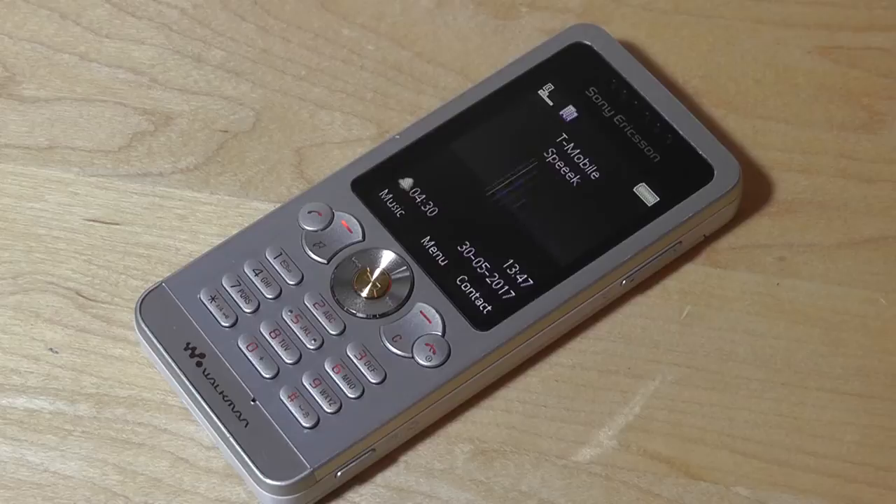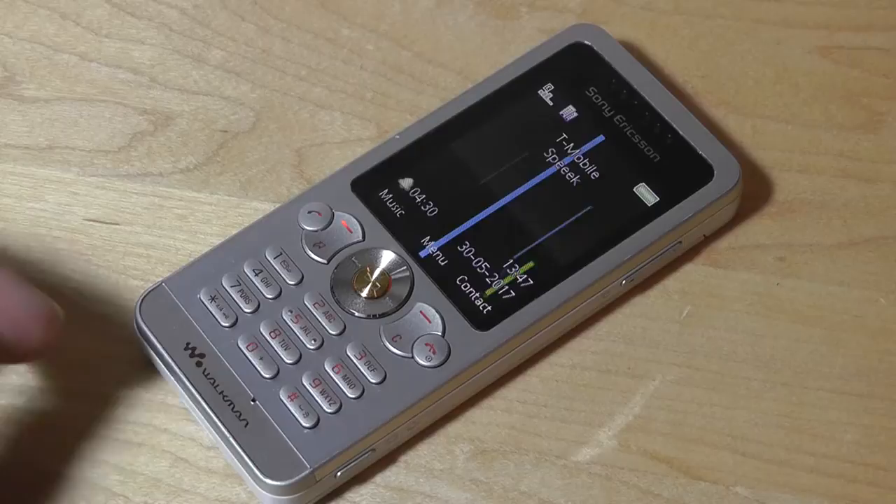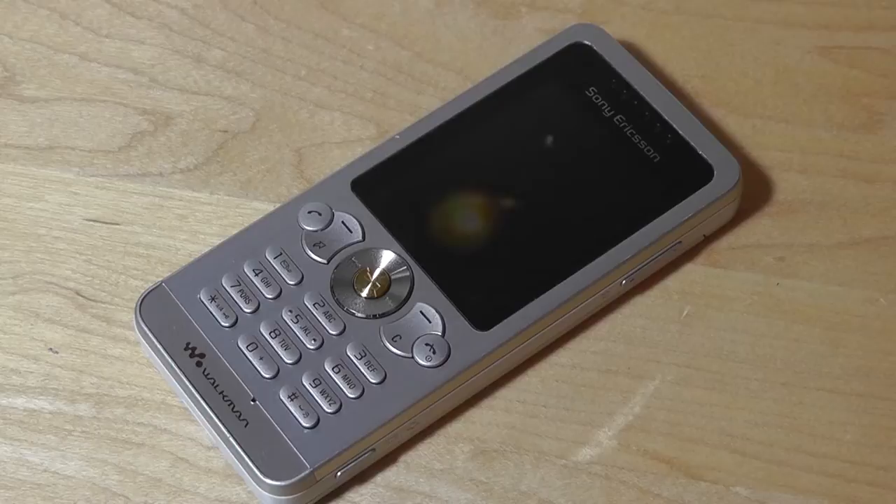Hey folks, here at OSReviews, you're watching our retro throwback review of the Sony Ericsson Walkman W302. This is a basic candy bar phone that came out in 2008, the same year as the Beijing Olympics. And despite carrying the Walkman logo, which offers pretty good multimedia and MP3 playback functionality, it's a very basic phone.